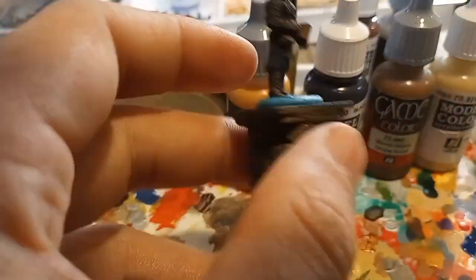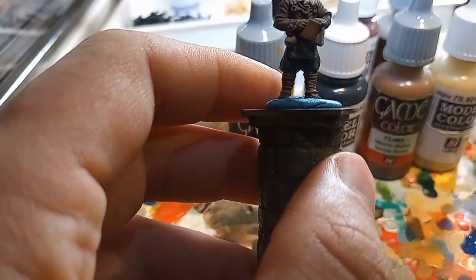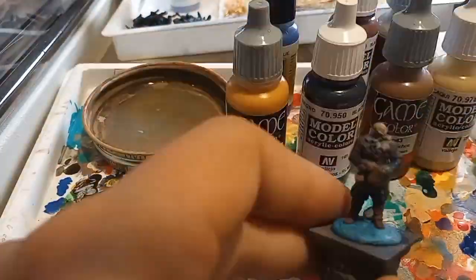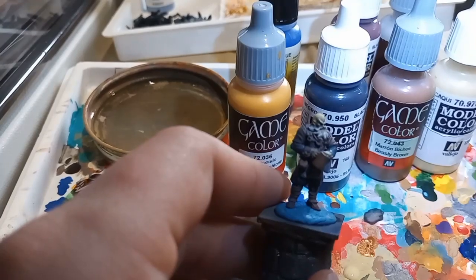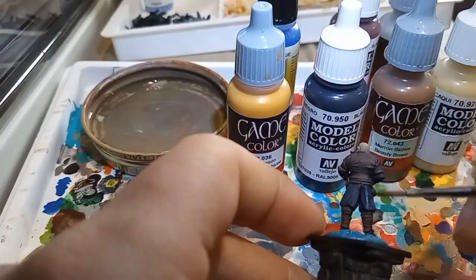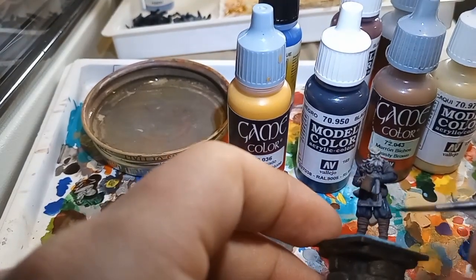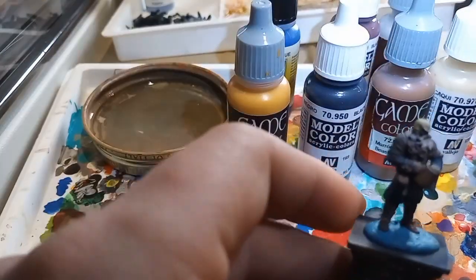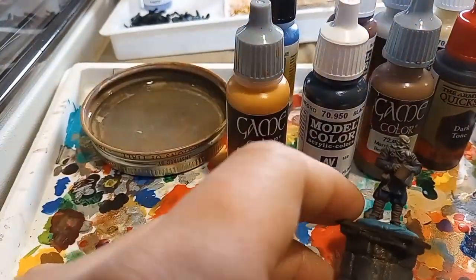For this particular model, I'm letting the highlight that I had done previously with the airbrush — primed it in black, and then did a zenithal from the top down, giving it a lot of contrast just from the beginning. To take full advantage of that, what you want to do is just really water down those paints quite a bit. That way, when you apply it to the model, the translucency of the paints allows those highlights to already come through, so you don't have to take a ton of time to go back and make your own highlights because they're already there.